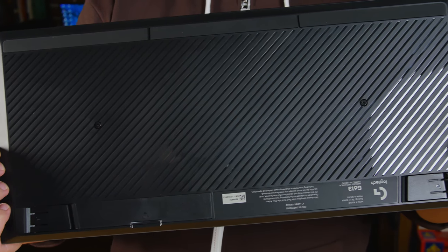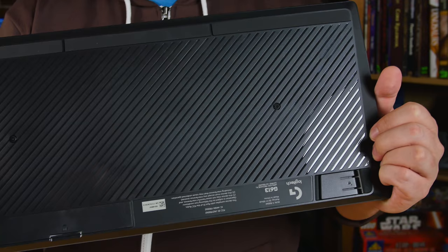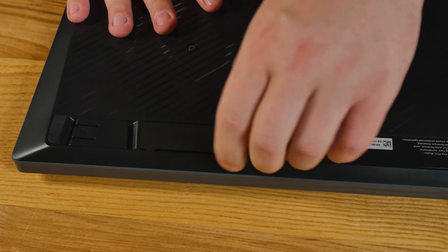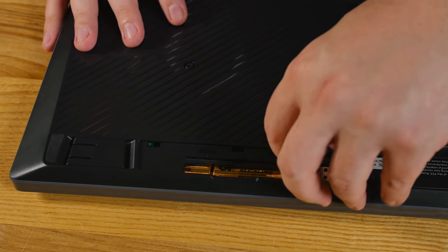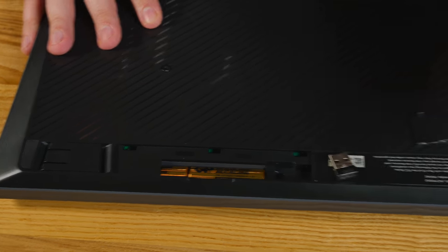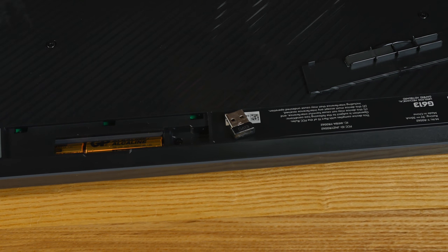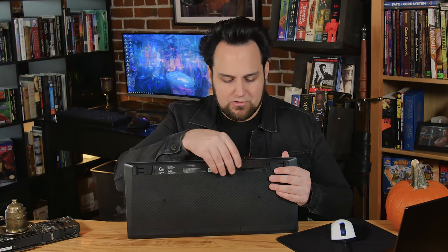On the back, there's a nice texture with rubber all the way across the bottom to keep it stationary on the desk, and rubber up on the top as well. The batteries go right here, and there's also a USB receiver stored in there for when you're traveling. It comes with an extender cable so you can plug it into the back of your computer and plug the receiver into the extender cable.